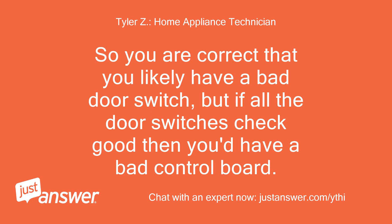You are correct that you likely have a bad door switch, but if all the door switches check good then you'd have a bad control board.